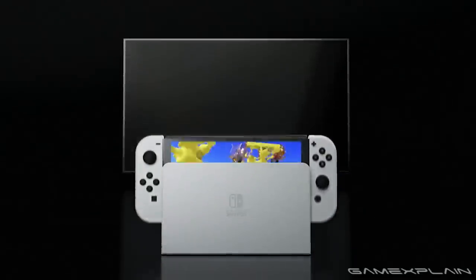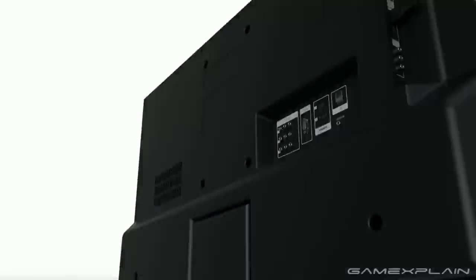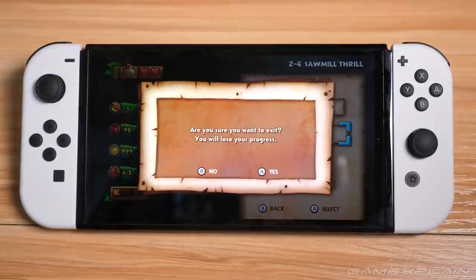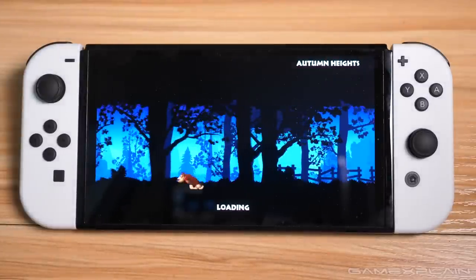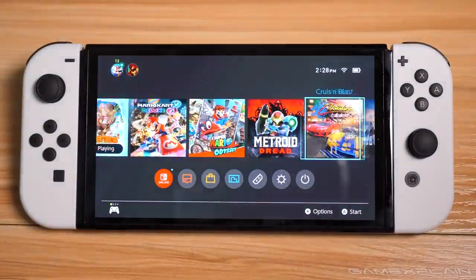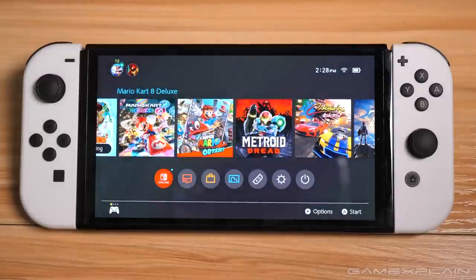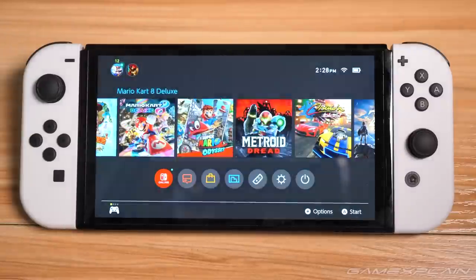There's no need to drag your new OLED dock over to a friend's house who owns an older Switch, as both versions are fully compatible with either dock. I really only have one small complaint about the OLED model: for as brilliant as the OLED screen is, why are we still stuck with the same black menu theme as before, which is really just charcoal gray? I want a true OLED black theme — come on Nintendo, please patch it in.